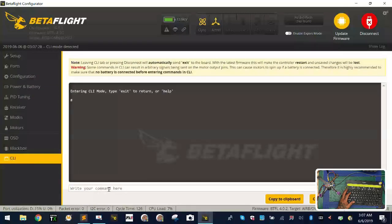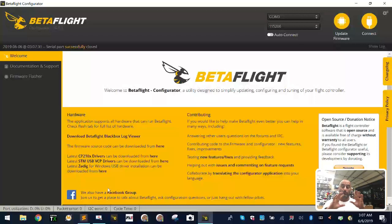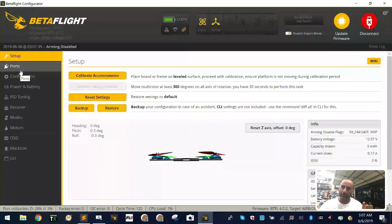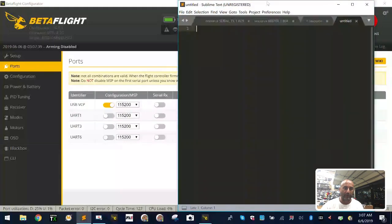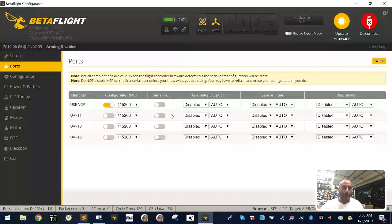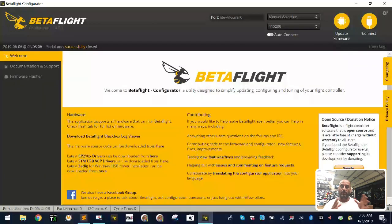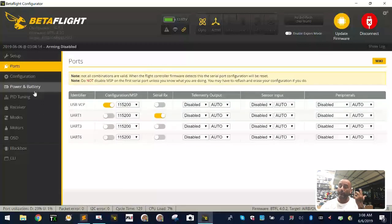We're in Betaflight. I'm going to go to the CLI and type 'default' to reset the board to factory settings. Once in defaults, I'll connect again and start from the beginning. People setting this up for the first time make this mistake first: we know we're running S+ on UART 1. Keep track of your UARTs and have a notepad available so you can copy the commands I'll give you.